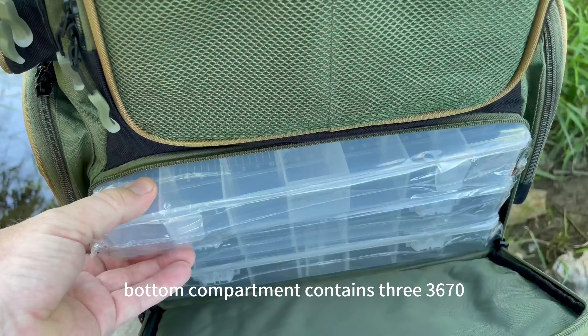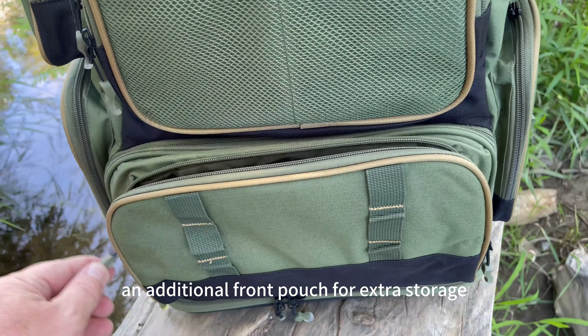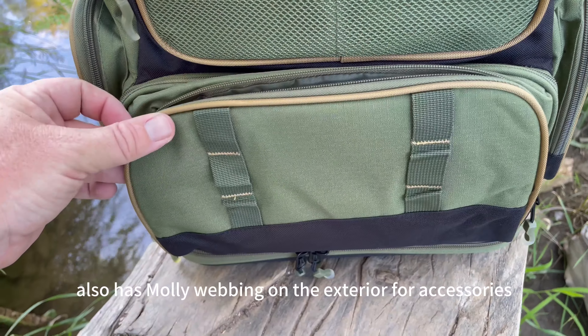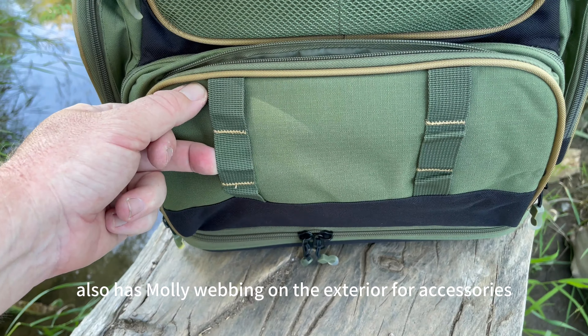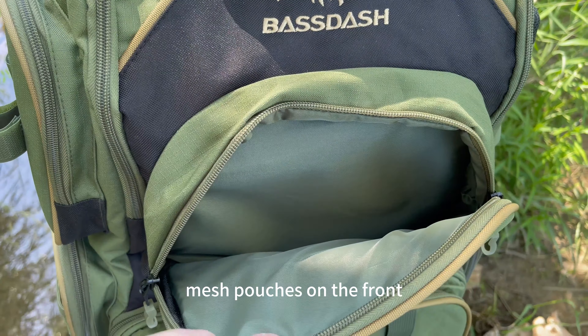The bottom compartment contains three 3670 Series trays as well as an additional front pouch for extra storage. It also has MOLLE webbing on the exterior for accessories, along with another large zipper pocket and two exterior mesh pouches on the front.